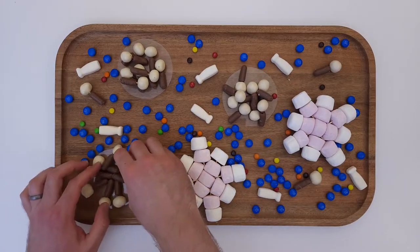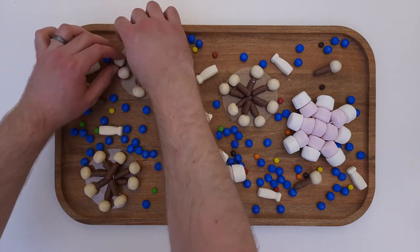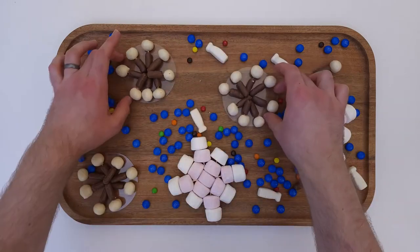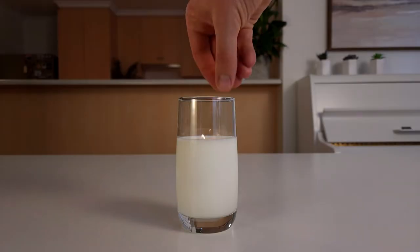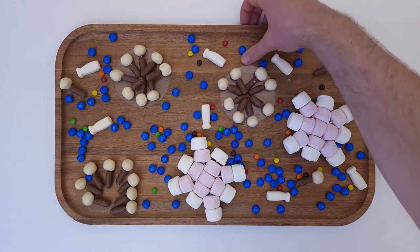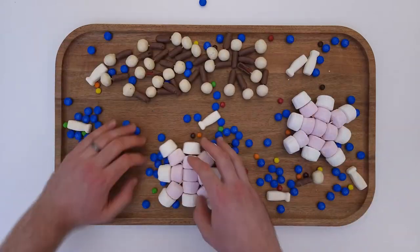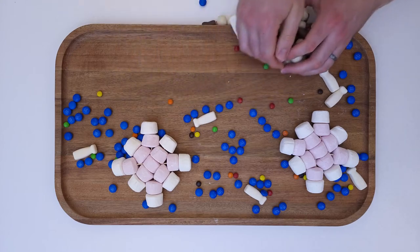Casein doesn't like to mix with water; instead it forms spherical structures known as micelles. The outside of the micelles allows them to float around in the water and stops them combining with other micelles. But when we heat up the milk and make it more acidic by adding sour buttermilk, the micelles start to break apart. The casein clumps together, forming curds, which float to the surface and are scooped out as a delicious soft cheese.